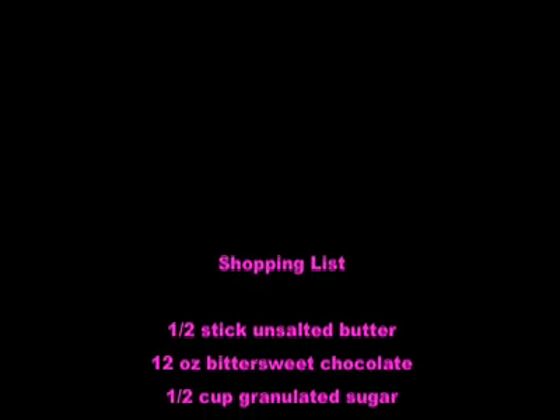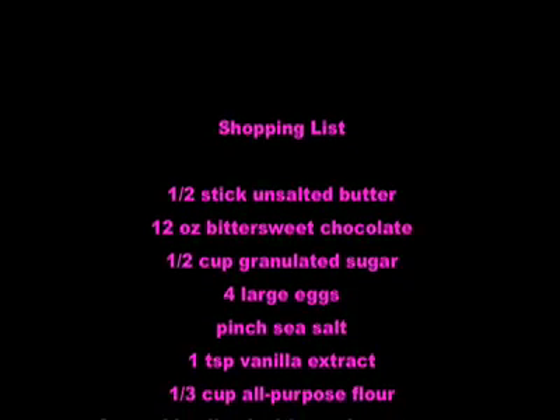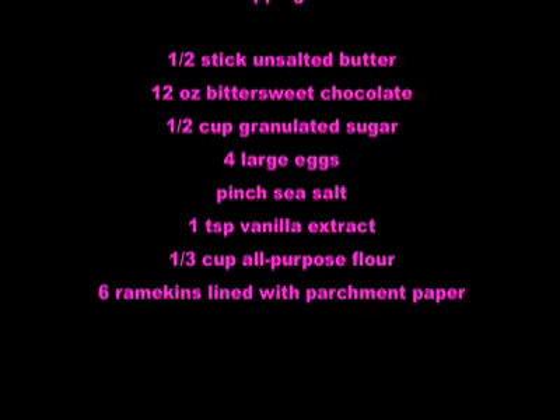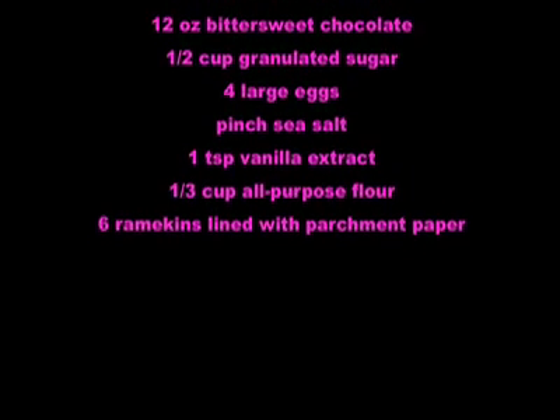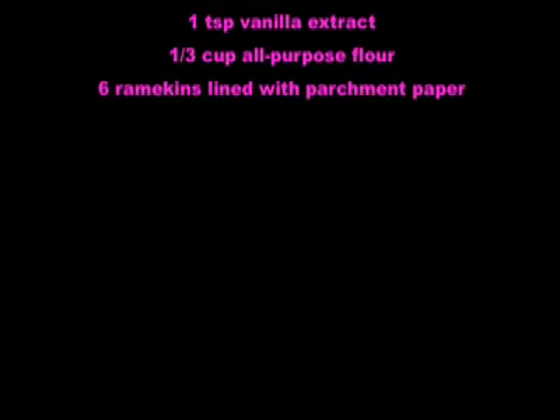To make these chocolate molten cakes, you will need: a half stick of unsalted butter, 12 ounces of bittersweet chocolate, a half cup of granulated sugar, four large eggs, a pinch of sea salt, one teaspoon of vanilla extract, a third cup of all-purpose flour, and six individual ramekins lined with parchment paper. Merry Christmas!